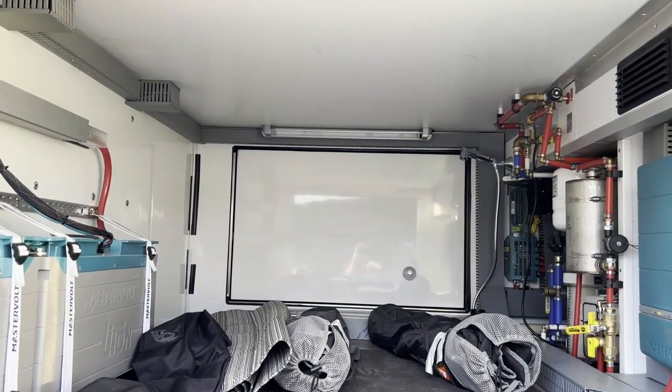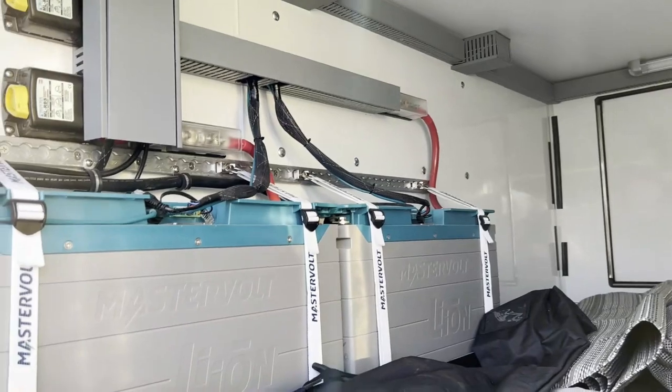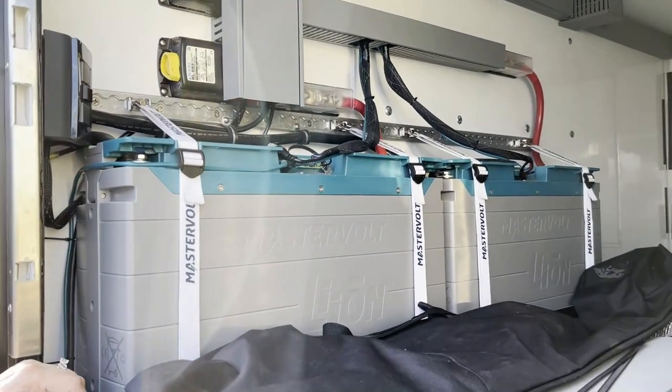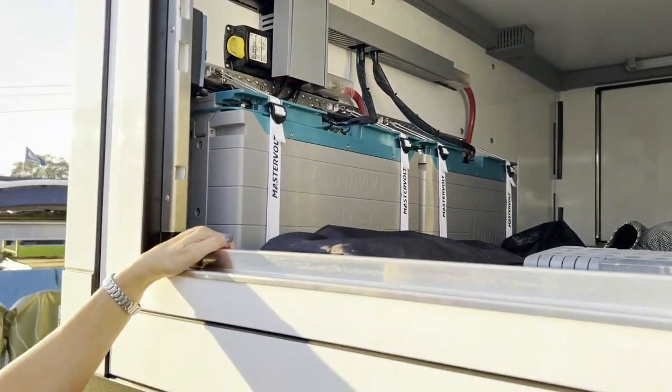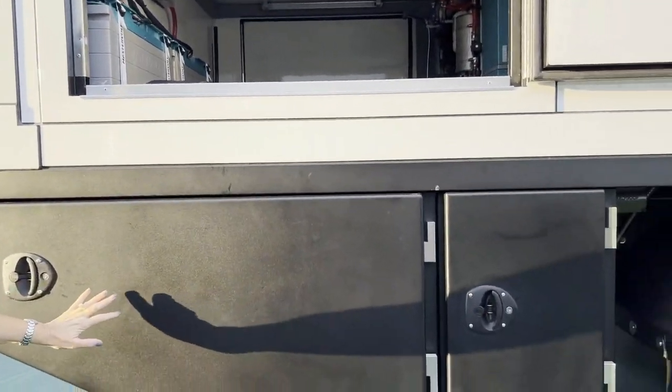You'll see all MasterVolt electronics inside. Those are the MasterVolt lithium-ion batteries — 400 amp-hour batteries, 5,500 kilowatt system. And then storage in these lower compartments here.